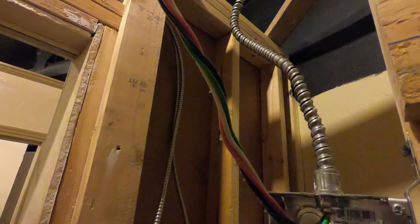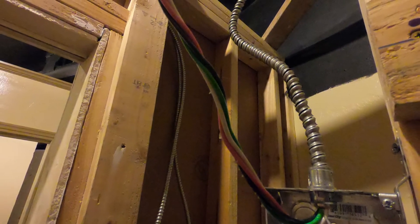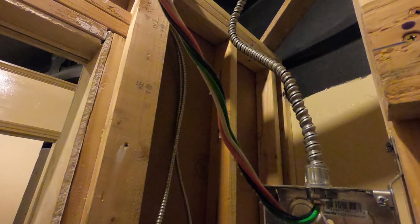I happen to have some extra wire. Of course, we're not using the hot and this certainly isn't 220, so that works out fine.